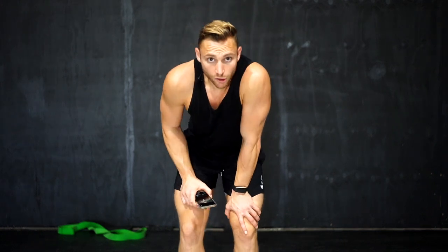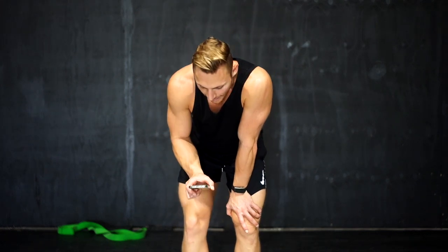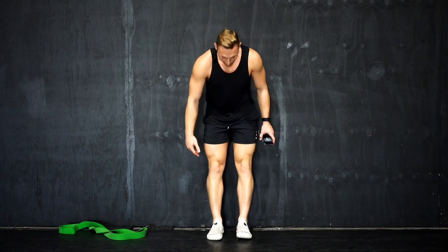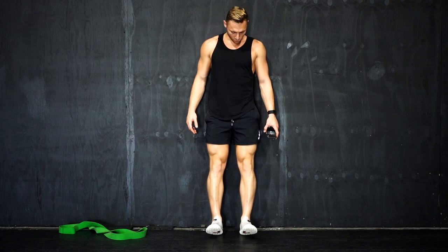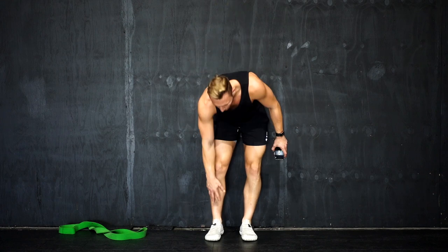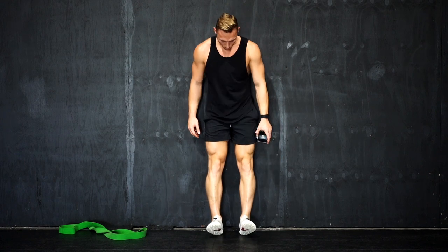Now a bonus. Those were directly ankle movements. Now we can do the tib raise — the tibialis. It raises the muscles here on the front of your shin, and a lot of people neglect this too. If you have a strong tib, it's also going to help your knees, which is fantastic. Everything's connected.